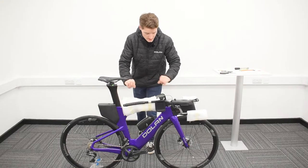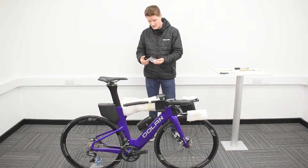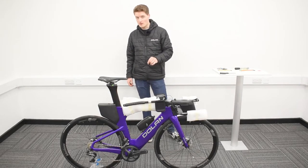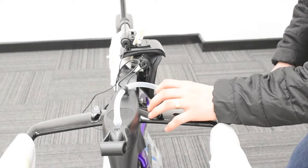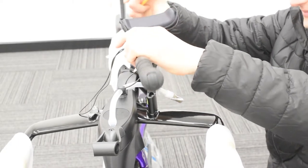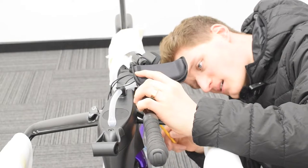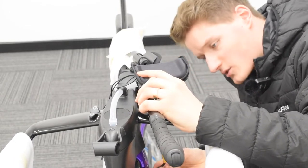We're not finished yet because we need to attach our TT bars — we don't expect you to ride without them, although that would be impressive. You're going to need a riser kit and your riser bolts. I'm fitting the 20mm risers today, but you can fit whichever size you like. For this you'll need your 5mm Allen key. Cut away the tape to get access to the first TT bar. Place the riser on, align it up with the holes, slide one bolt through ensuring any cables are out of the way, then take the TT bar and make sure it's lined up correctly with the bolts.